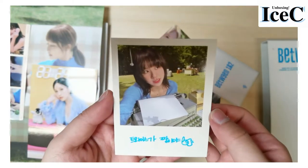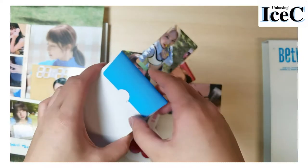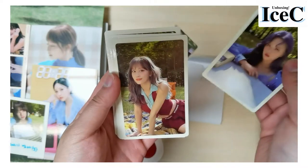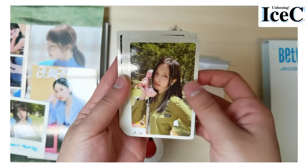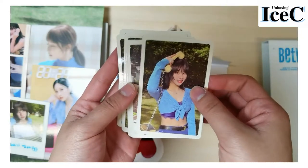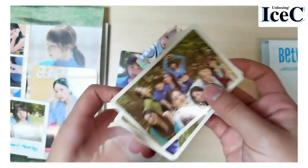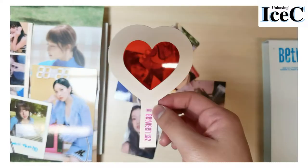This is a polaroid — cute! And then this is a stack of pre-order cards: Nayeon, Chaeyeon, Momo, Sana, Jihyo. Oh, we've got a group photo as well and the back looks like this. Yay!